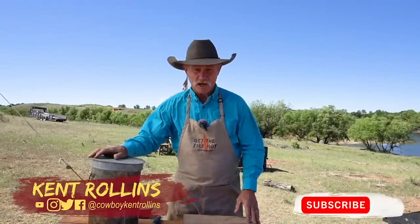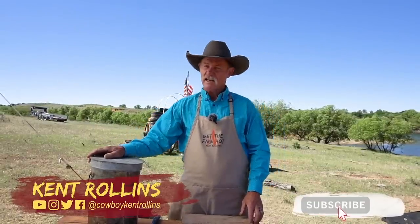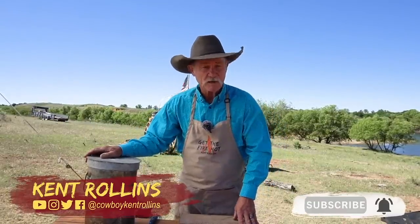Thank y'all for stopping by camp on a glorious day — and what are we talking about? Po'boy sandwich. Down there south of New Orleans, there were so many people out of work at the time, and this old feller got to thinking that somebody needed to feed them poor boys.